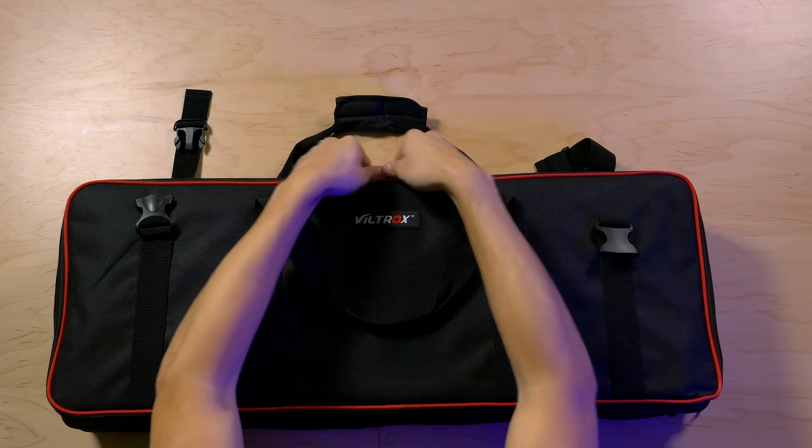That's the Viltrox VL-S192T 3-Lite Kit. It's a pretty good value, and yes, I can recommend it if you're just getting started. I wouldn't recommend picking them up if you're trying to pair them with other existing daylight-temperature lights, because these are going to be a little too warm for that. I couldn't find the 3-Lite Kit anywhere except Alibaba. I found the 2-Lite Kit — two lights, two stands, and a case — and that one is closer to $200. I'll have a link to that in the description. If you want the 3-Lite Kit, you'll have to find it somewhere else; I haven't found it on Amazon yet, but if I do, I'll update the description with that link.